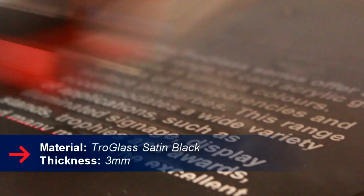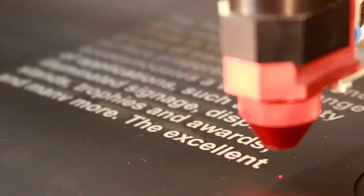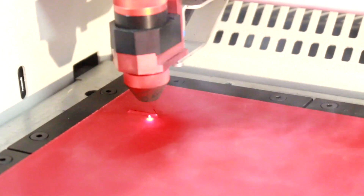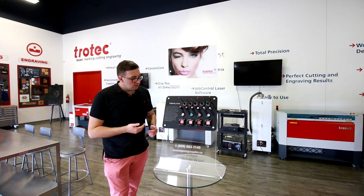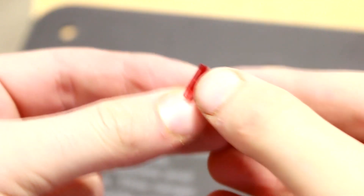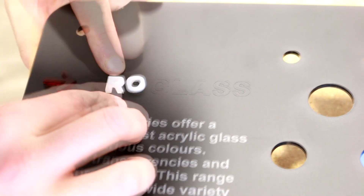Next we did the middle piece, which is troglas satin black three millimeter acrylic. This acrylic has a matte finish and when you engrave it the white really pops out. For the title we used troglas frosted white and troglas satin red. We cut out the shape, made holes for the standoffs, and kiss cut the title and arrow so we know where to place the cut acrylic on top. These pieces have a 3M adhesive on the back — we just peel that off and glue them onto the main piece of acrylic.